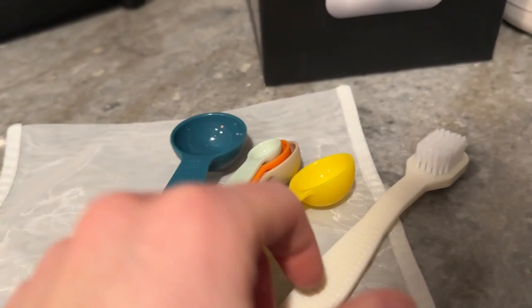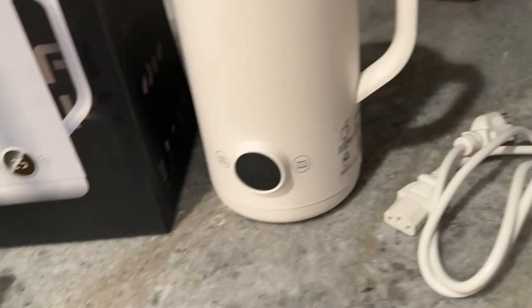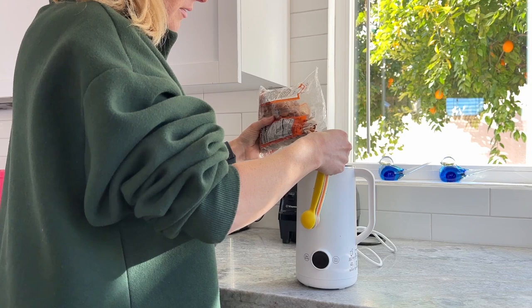It comes with measuring spoons, a little brush for cleaning, the actual machine unit to charge, and a nut milk straining bag of almonds.